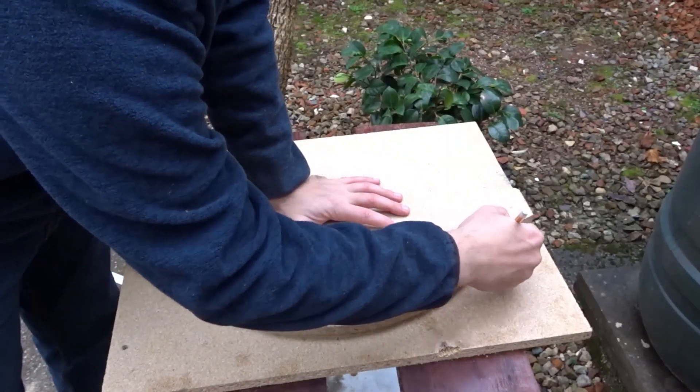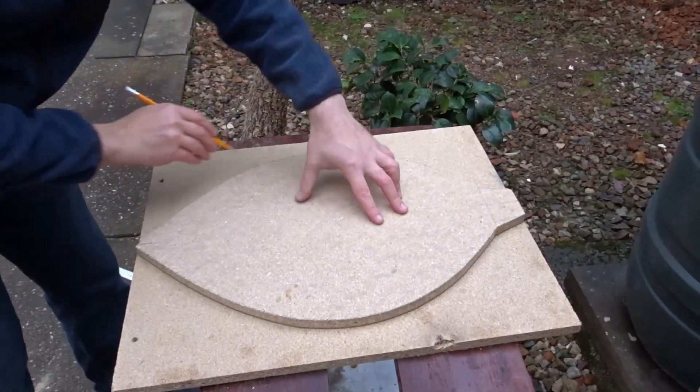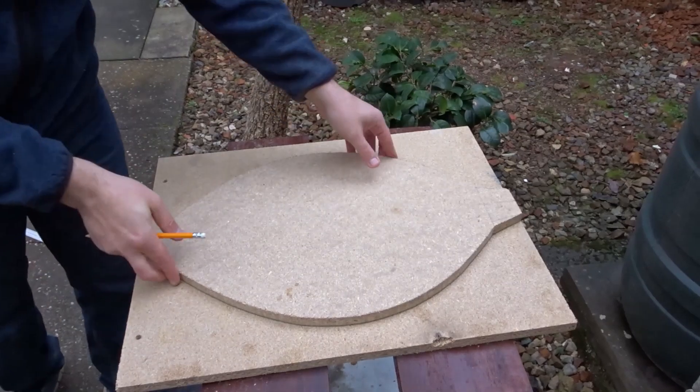I drew around this shape on another piece of chipboard — later on, if I want to make a second one of these, I'll have a template to do so.